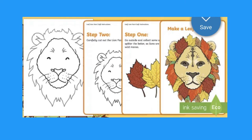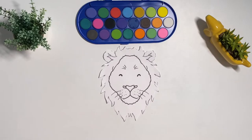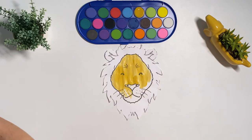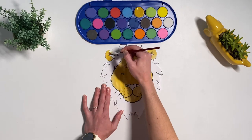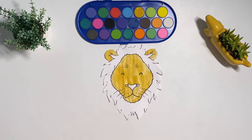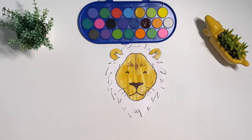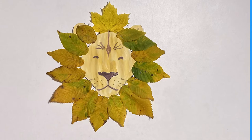Now let's look at this lion craft. For this activity you might want to use some paint to paint on the lion's features. You could even use some different colours. I chose some spiky yellow leaves this time to look like the lion's mane.